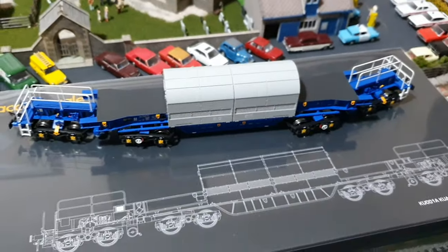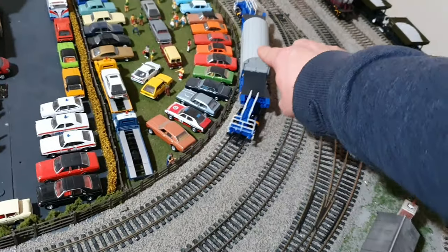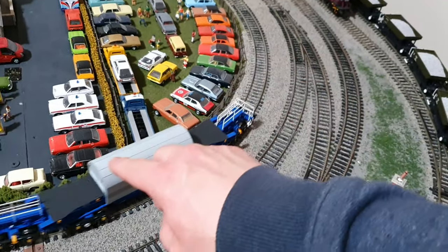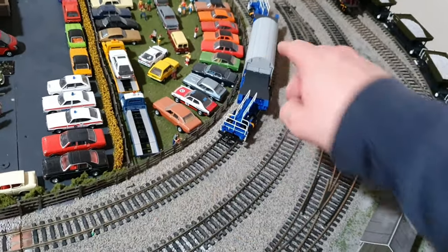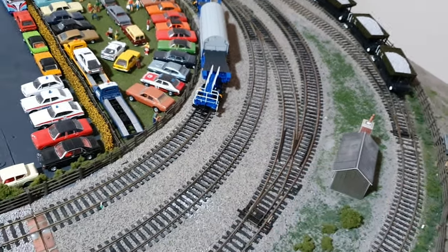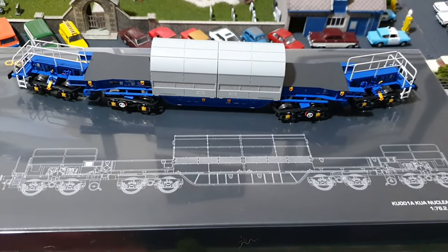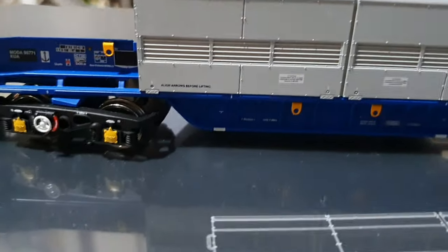I have been running them around for a bit and they will go around first radius curves quite happily, but I'll be running them around the second and third radius curves for you on the video. I think that just about covers it for a quick review — I don't want to waffle on too much.